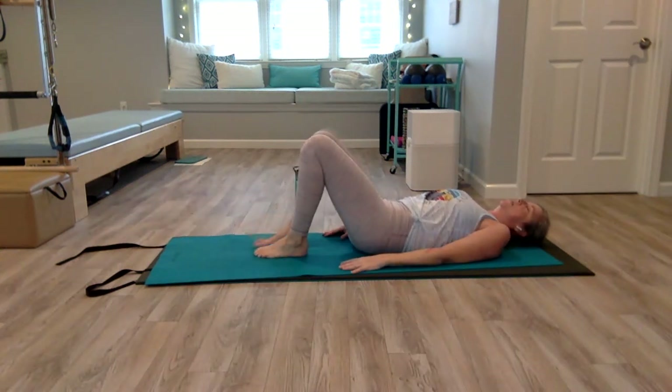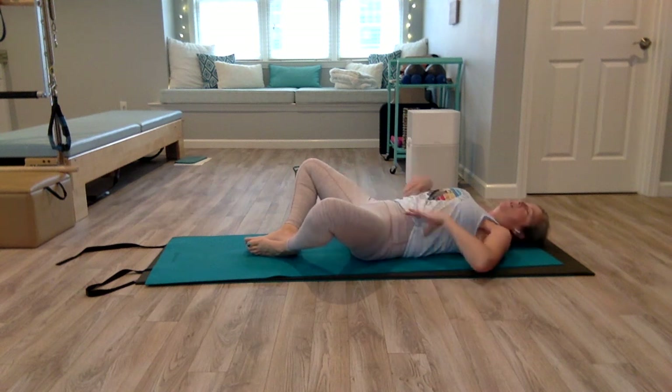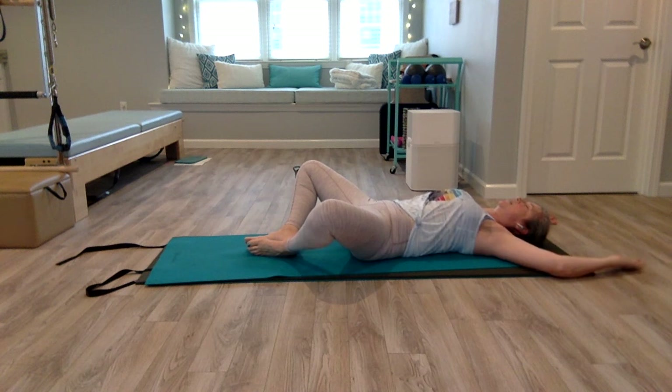Bring the soles of your feet together and slowly, gently let your knees open up. Don't let your back arch up — keep your tailbone tucked so you get a nice inner thigh stretch. You can make goalpost arms if you want to stretch the upper body, but don't let your ribs pop up. Keep your whole rib cage and back connected to the mat. Just take a few breaths here, relax your shoulders, and let the weight of your legs give you that gentle inner thigh stretch.